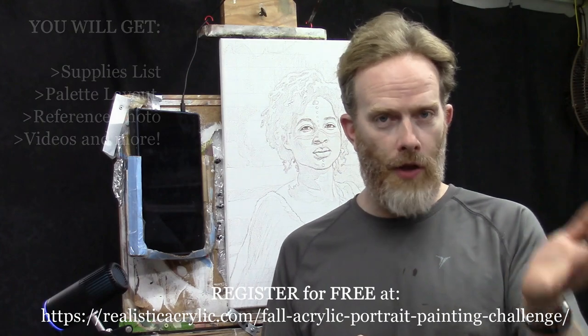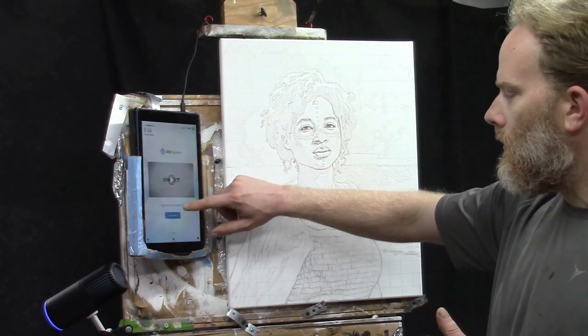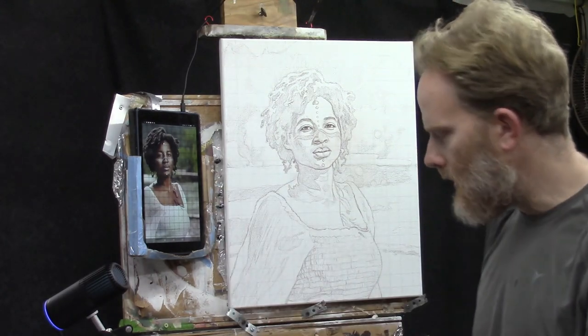You'll also get the gridded reference photo and the photo without the grid as full-resolution images, so you can put them on your Kindle or iPad or print them out next to your painting. I'll also send you the palette layout guide, which shows you how to arrange your colors so they don't get muddy when mixing.